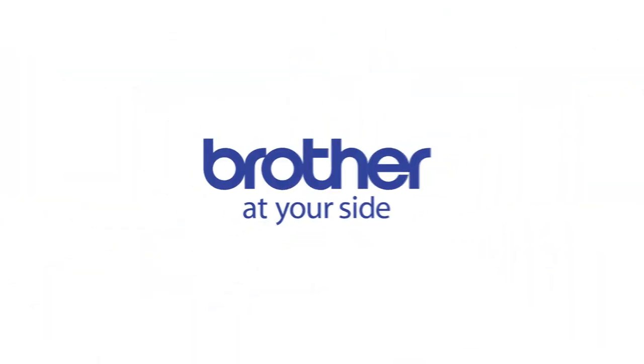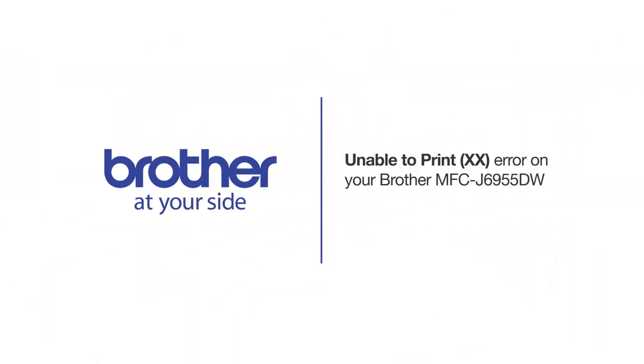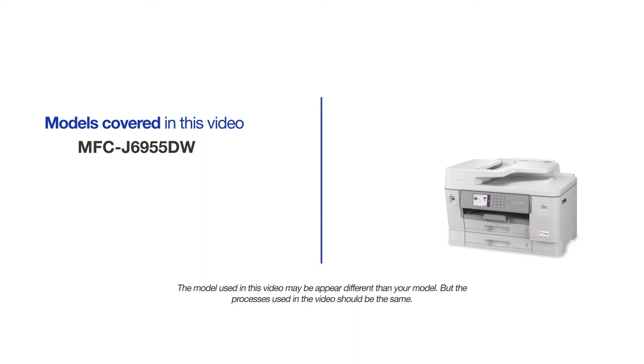Welcome! Today we're going to look at clearing the unable to print error followed by a two-digit code on your Brother MFCJ6955DW. This video will cover multiple models. Even though your machine may not match the model referred to on the screen, the overall process will be the same.